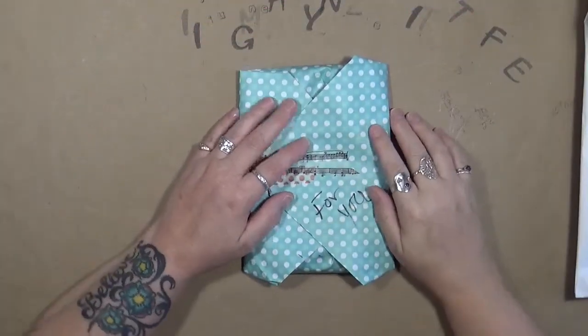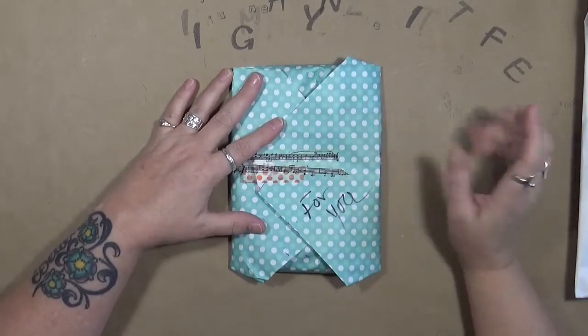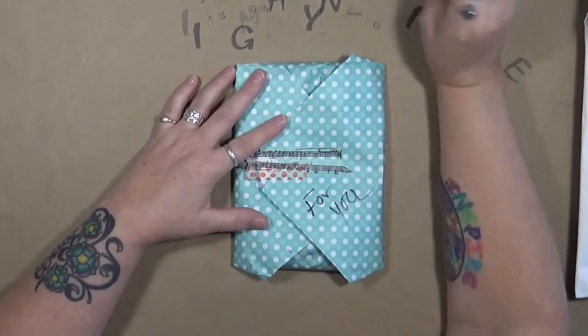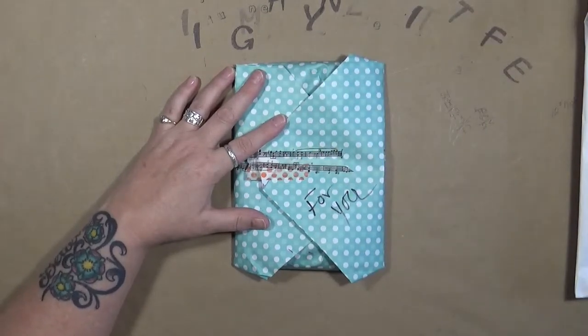Hey guys, Cindy Otto here with my Artsy Endeavors. How are you doing today? I'm doing pretty good. I don't do a lot of Happy Mail videos, but I just had to show you a few things that some couple girls had sent to me.